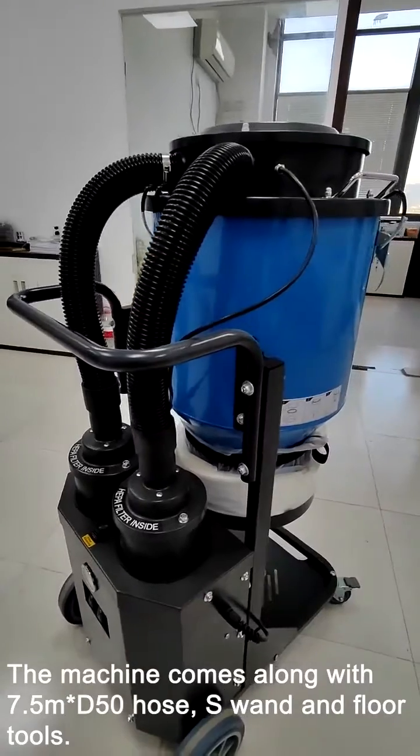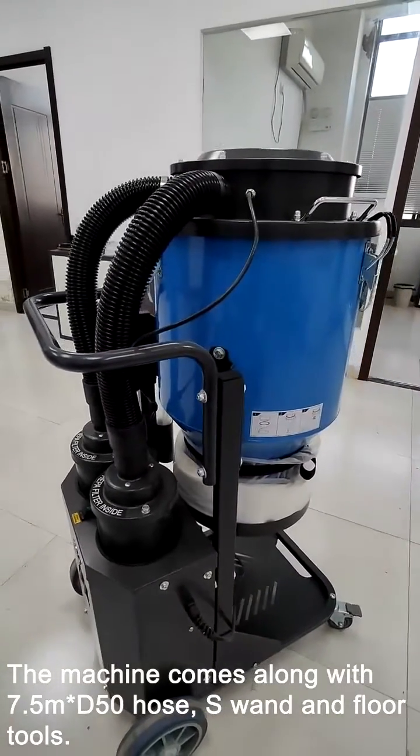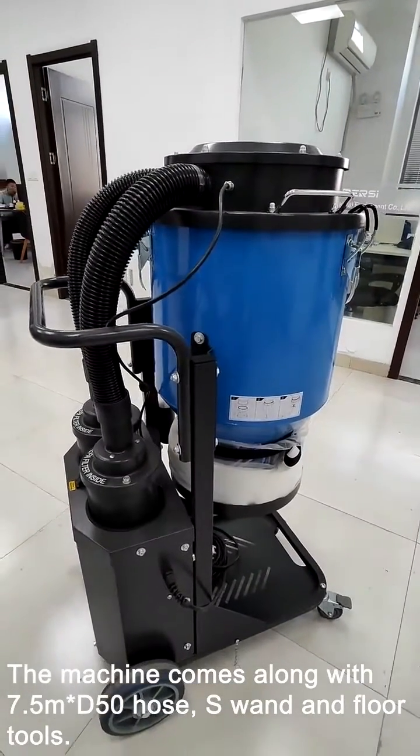The machine comes along with a 7.5M D50 hose, S-wand, and floor tools.